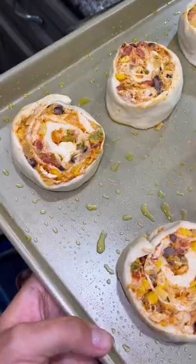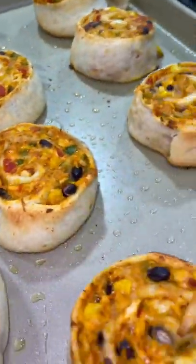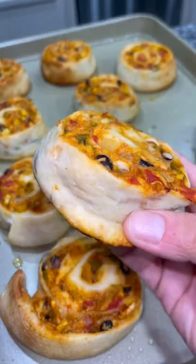Slice it into about one-inch sections, place on a greased cookie sheet, and bake at 400°F for about 15 to 17 minutes until they are cooked. And look at how pretty these look, y'all!